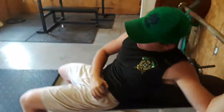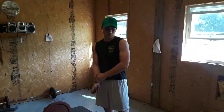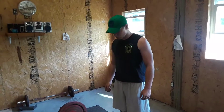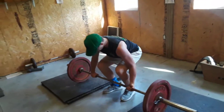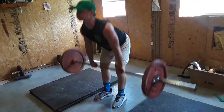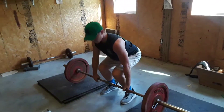I'm going to do a couple sets of deadlift. I'm going to raise the weight as I go, starting out with 135 and going from there. Lock your hips at the top.